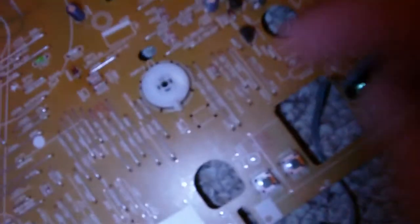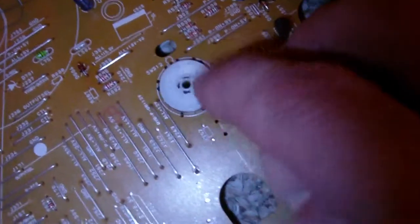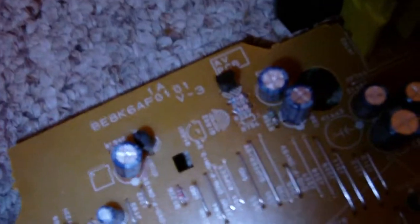We have this little component right here — I have no idea what it is. There's no limit on it; you just keep spinning it. So what is it, like some kind of variable resistor? Your guess is as good as mine. We've also got an array of electrolytic capacitors and some NPN and PNP transistors right there.